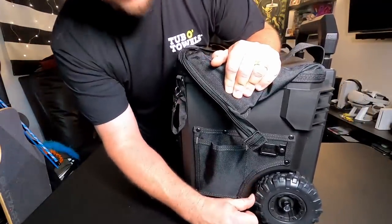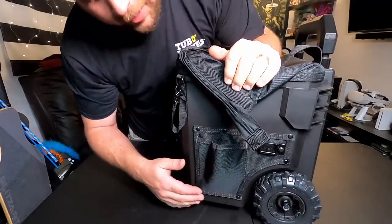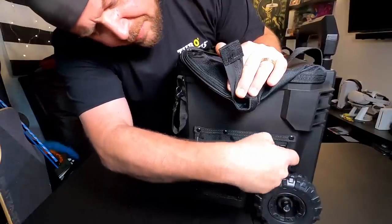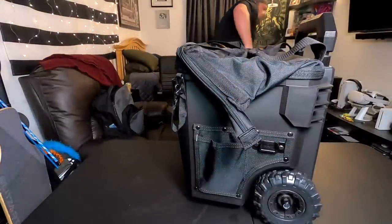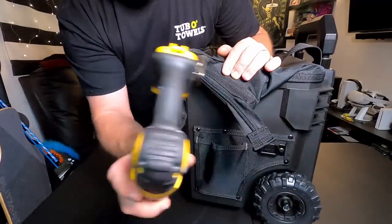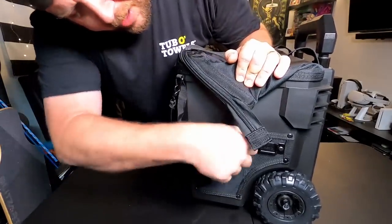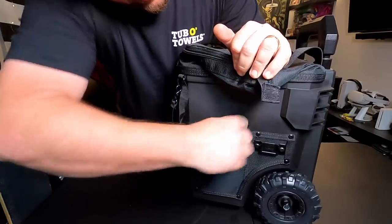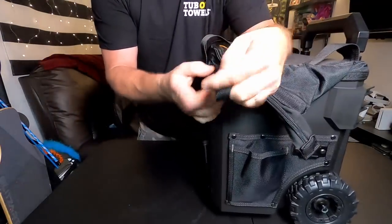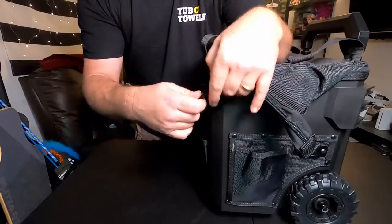Coming around to the side, we've got all-terrain wheels that just look cool — they don't really serve a purpose since they're not propelling anything, but I guess that's cool. There's a little pouch here that'll actually fit a belt clip for your tool. More pouches — they're kind of tight; maybe a roller. And there's a little sling here, probably good for electrical tape, things like that.